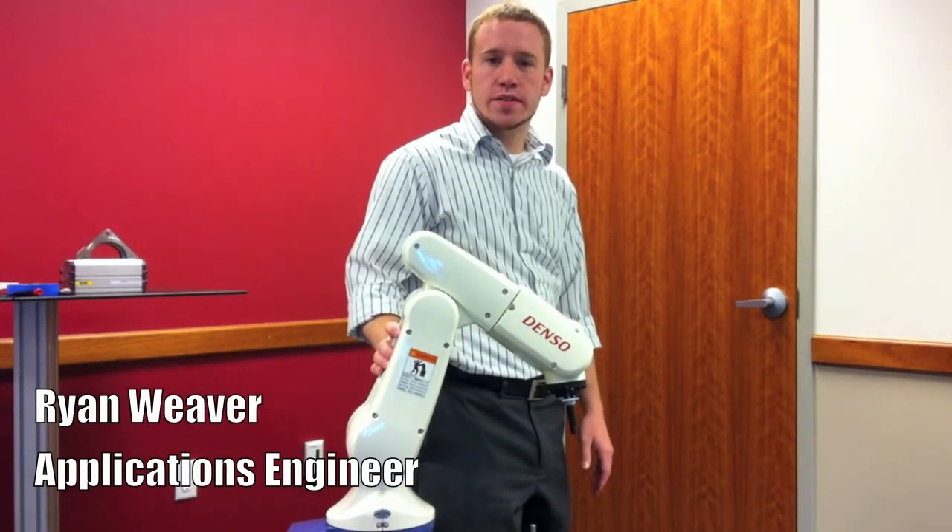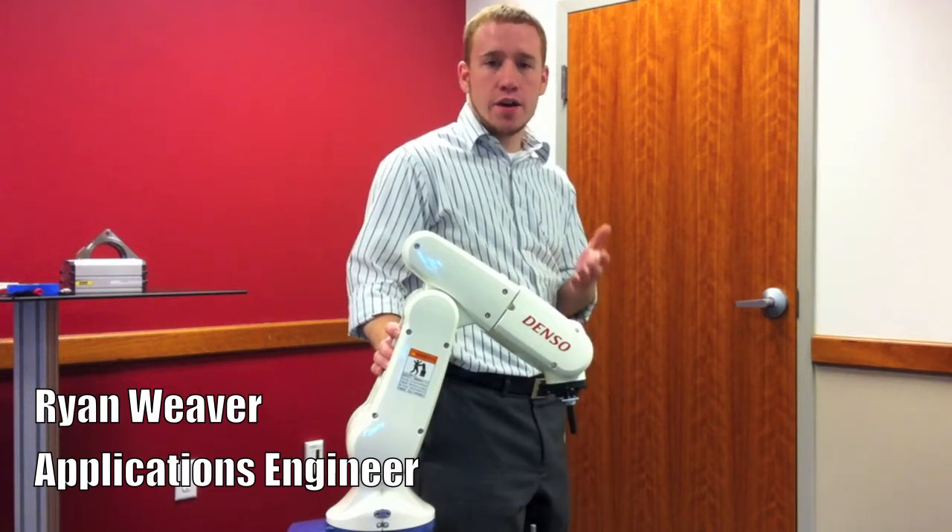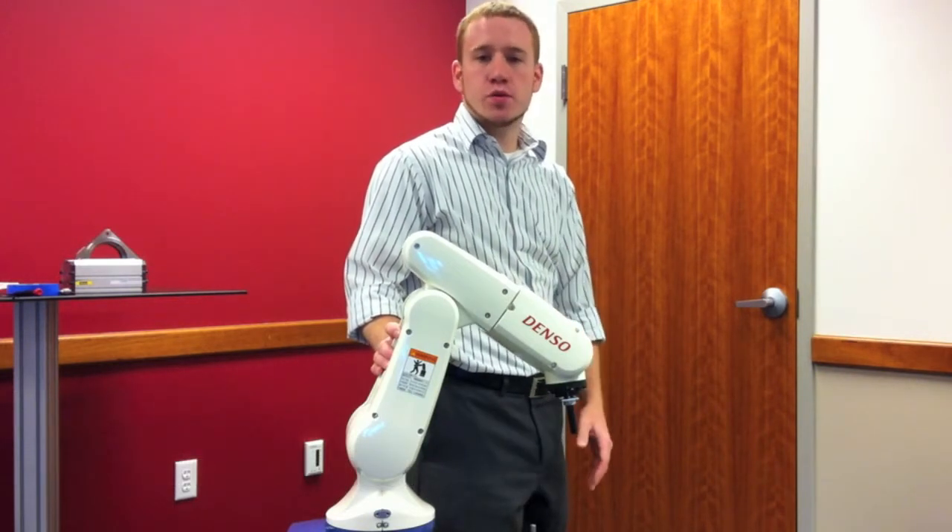Hi, I'm Ryan with Axis New England. Today we'll be exploring how to jog and teach points with a Denso robot.